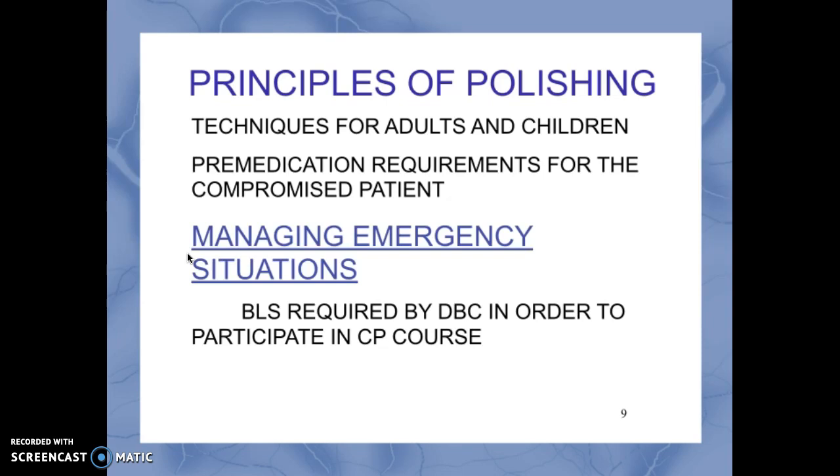To avoid medical emergencies: if a patient says they have asthma, ask them if they have their inhaler and have it available. If a patient experiences syncope, recline the patient into a supine position and get assistance. If they are hyperventilating, put the patient in an upright position, have them cup their hands over their nose and mouth, talk to them calmly, and have them breathe slowly. Basic life support certification is required by the Dental Board of California in order to participate in a coronal polishing course.